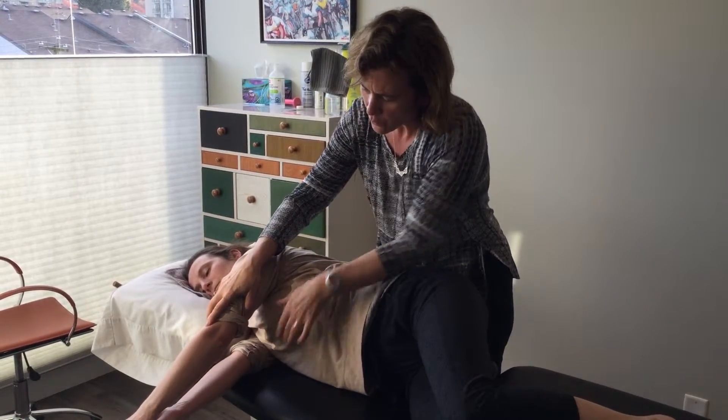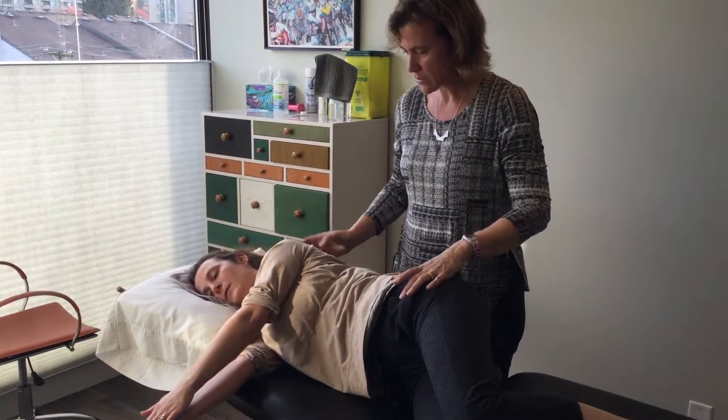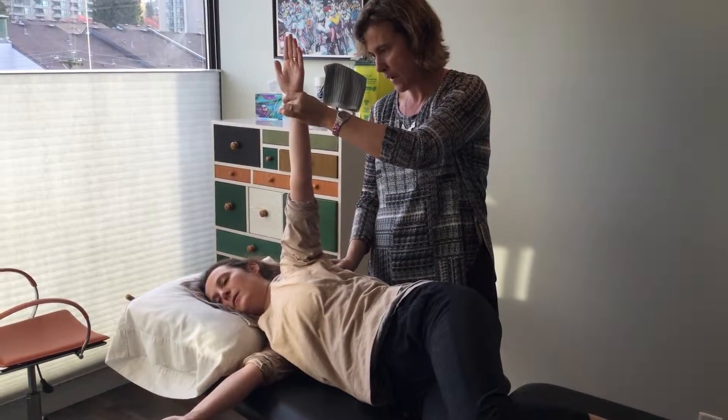Breathing in, take your arm away. Breathing out, bringing the shoulder blade back onto the rib cage. Breathing in, only the shoulder moves. Breathe out, bringing the shoulder back on.